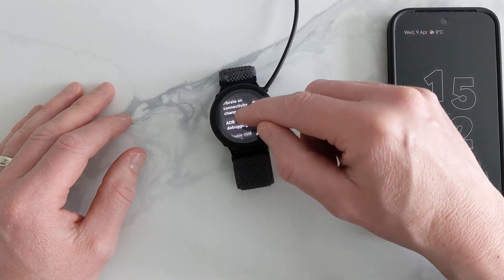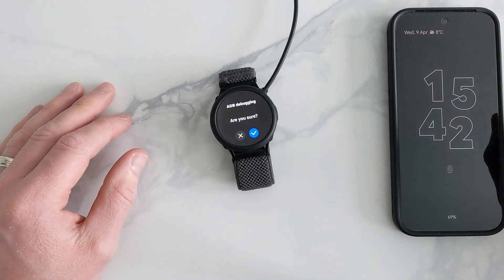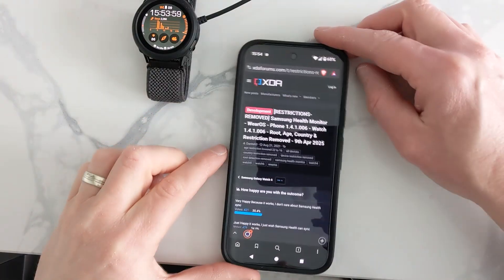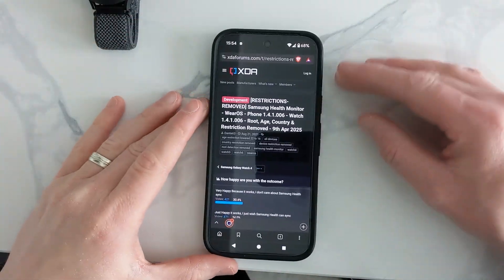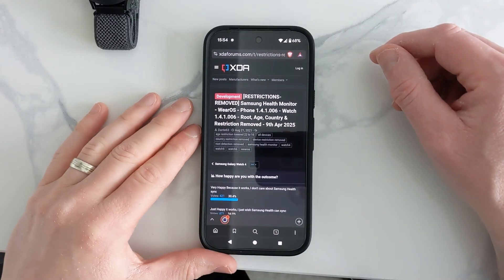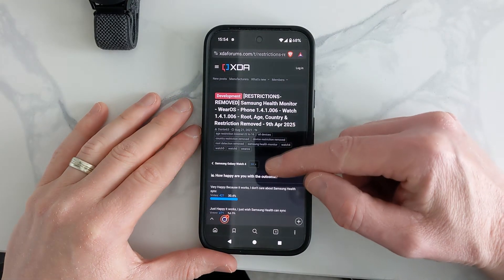In development mode, go down to ADB debugging and turn this on. Next, on your phone, go to the actual developer's page on XDA — the link will be in the description.